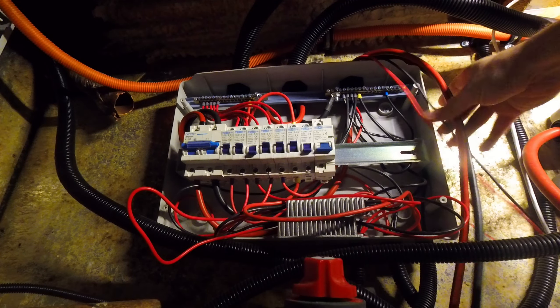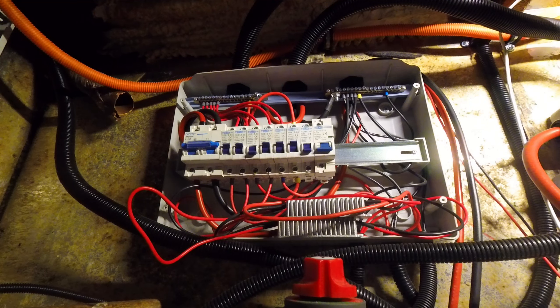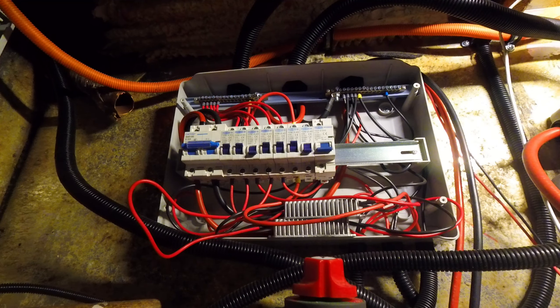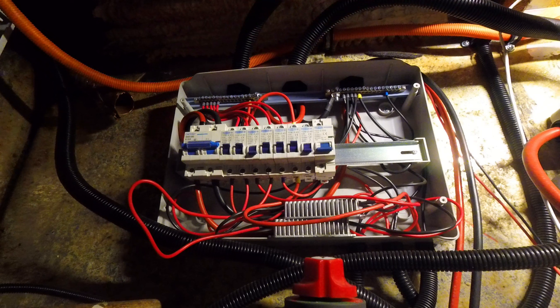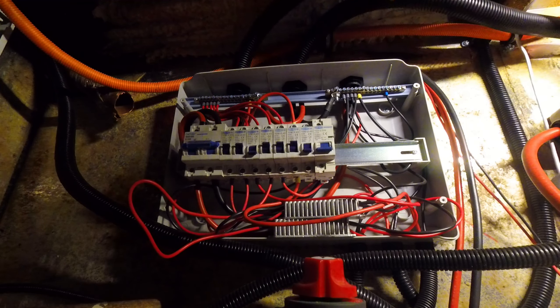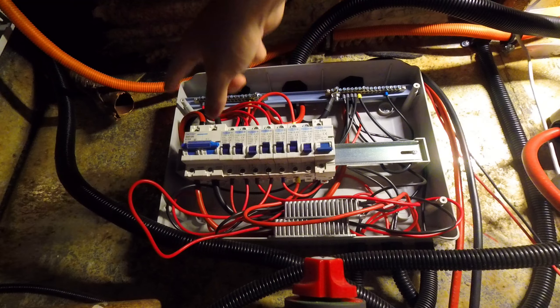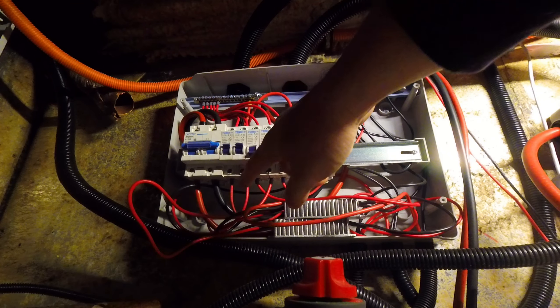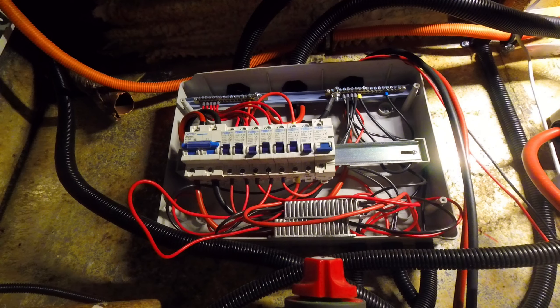You can see some cables that aren't in conduit yet, but for the majority of things — the circuits that go around the bus — we've got conduit for everything. Eventually there will be no cable without a conduit around it, just for stability and protection against abrasion, vibration, and shorting. After wiring up the entire bus from here, we have two 25mm cables going into the top of the switchboard — one feeds directly into the 150 amp breaker which then goes on to the inverter.